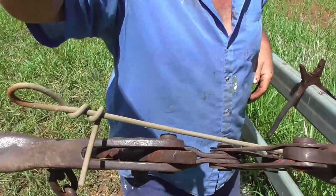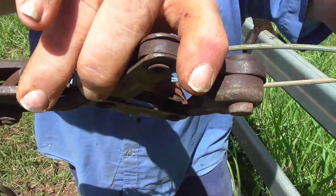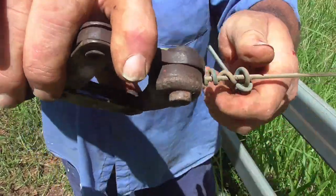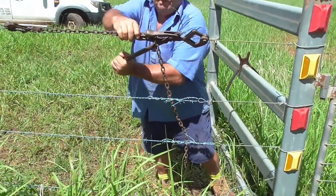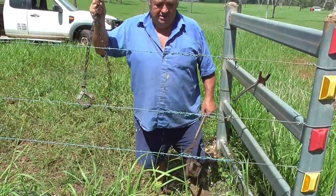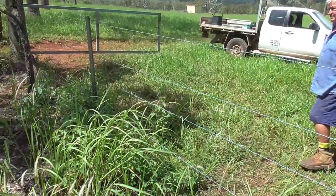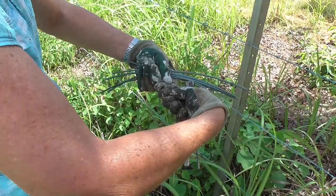So we've tied the knot. We now put it down on here and tie the knot on the other side of the strainers, and we can take the strainers off. Now your fence is nice and tight and we've finished the panel of fencing. The only thing left to do now is put the ties on the star picket in the middle.